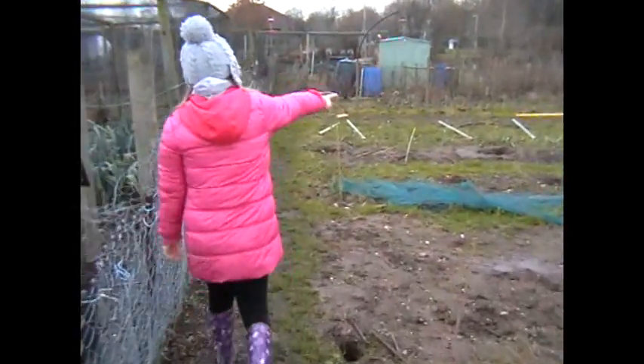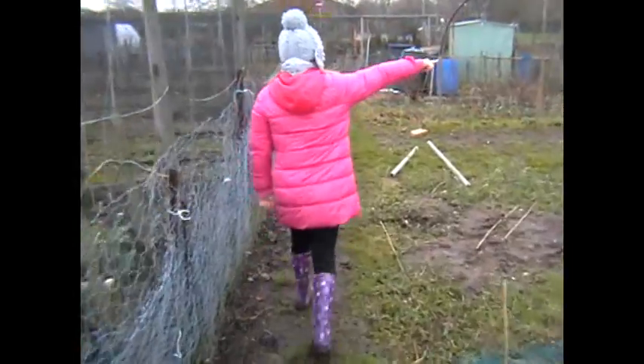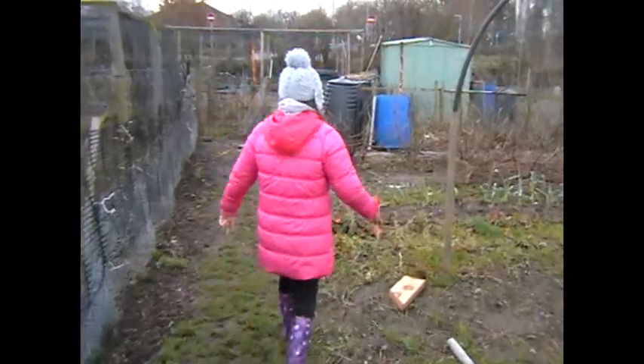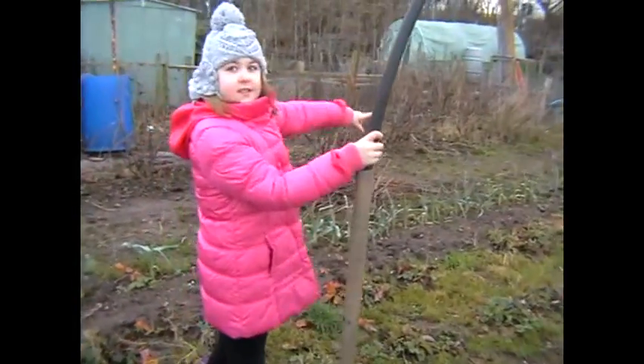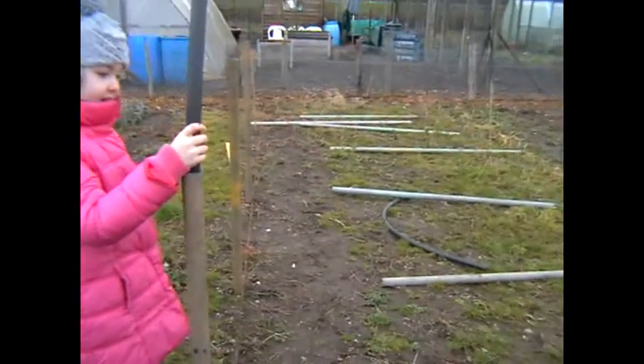On the left are the poles, and that's the train all the way down there. And the poles — what are the poles for, Rose? Is that for making the polytunnel? Yeah, the polytunnel.